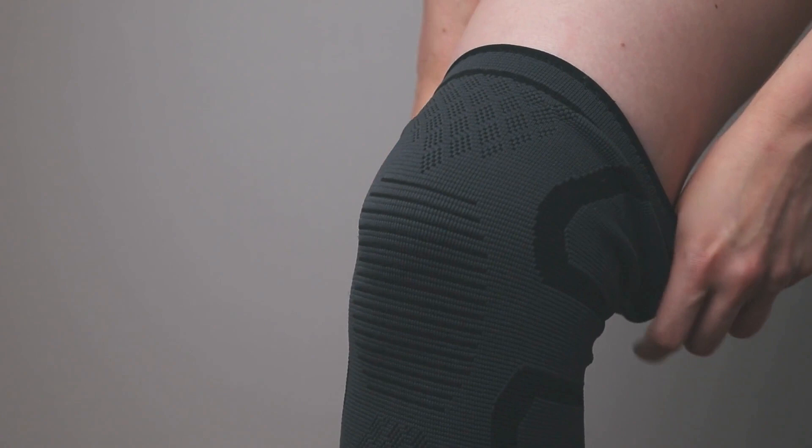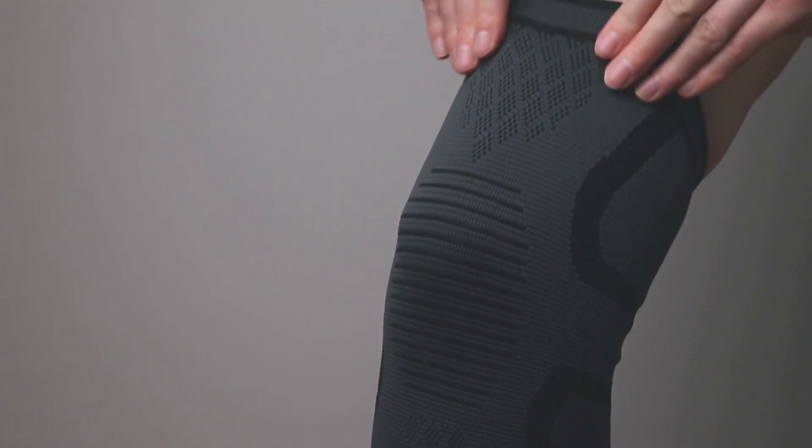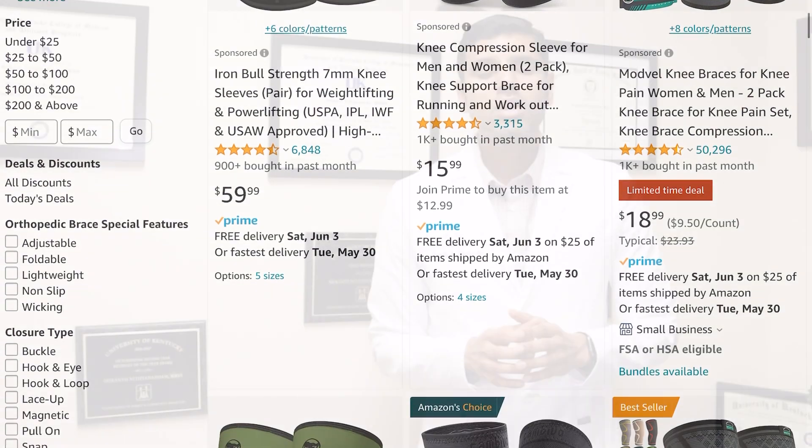You should start with a soft knee sleeve, like the one used in the 2017 study. On Amazon, knee sleeves run anywhere between $10 to $50, and most of the time that alone is enough.